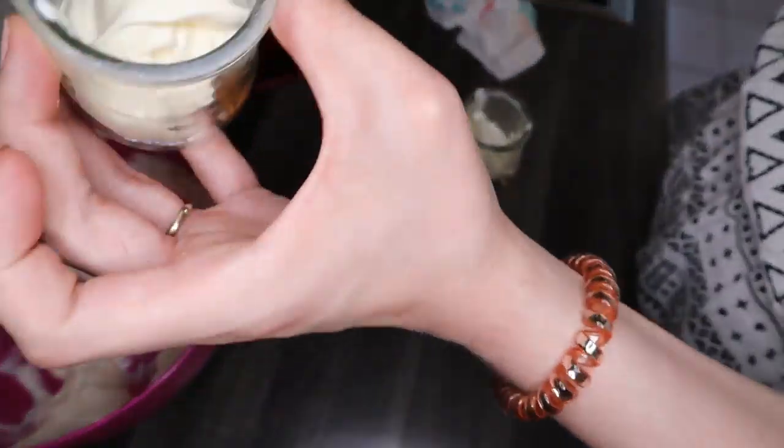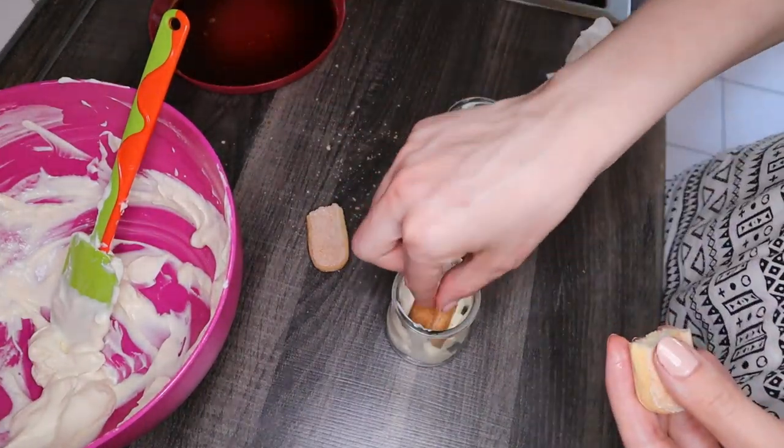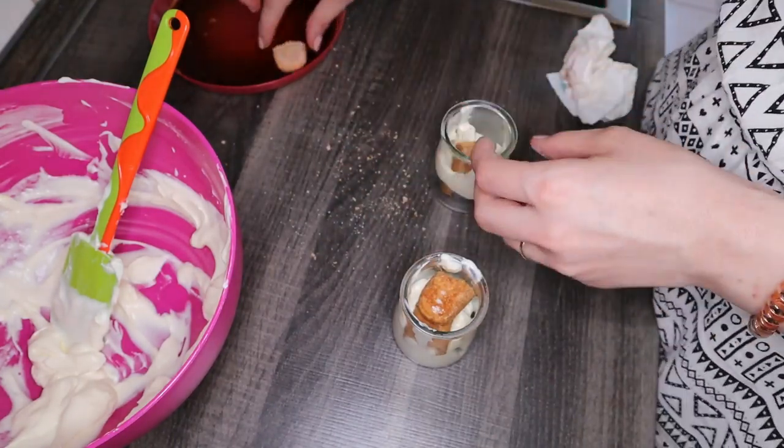With the leftover cream, I decided to make tiramisu glasses. It's very simple — you repeat the same process as before, but you put the cream and ladyfingers in small glasses.